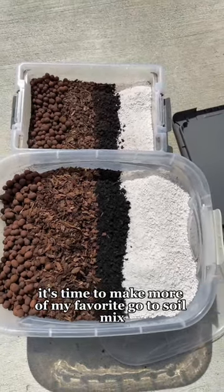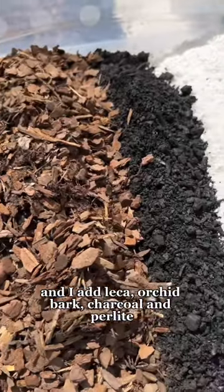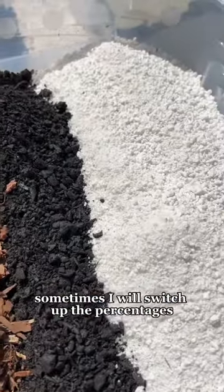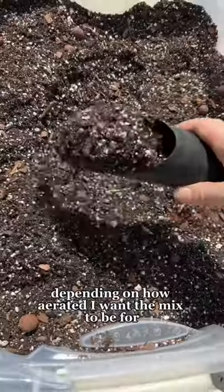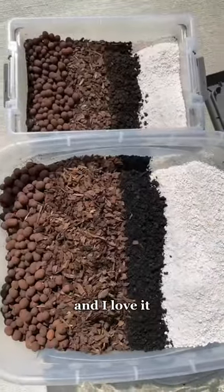It's time to make more of my favorite go-to soil mix. I'm starting with the soil base and I add leka, orchid bark, charcoal, and perlite. Sometimes I will switch up the percentages depending on how aerated I want the mix to be for a certain batch, and I love it.